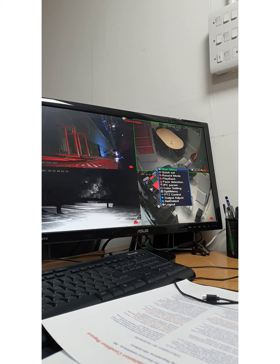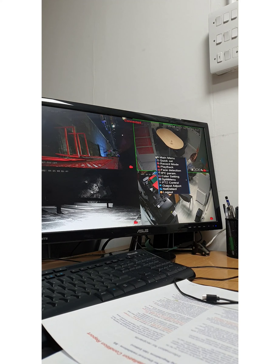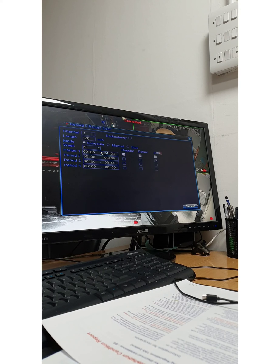If cameras are not detected, an easy way is to go to Quick Set and it will detect them again. But they're all connected — connected, connected, connected, connected. All OK. Now go to Main Menu and we need to check the recording configuration.